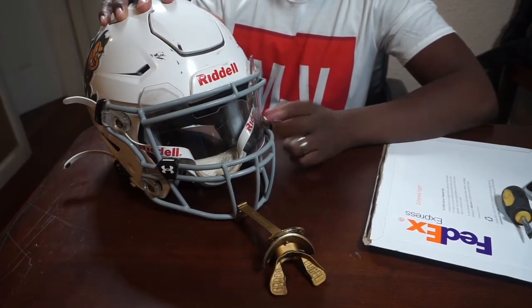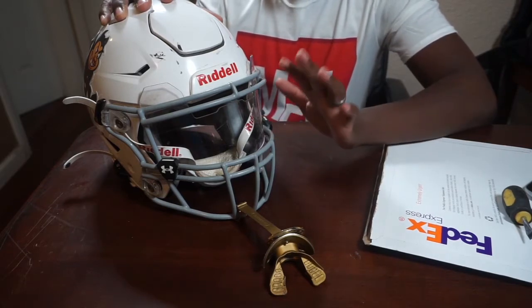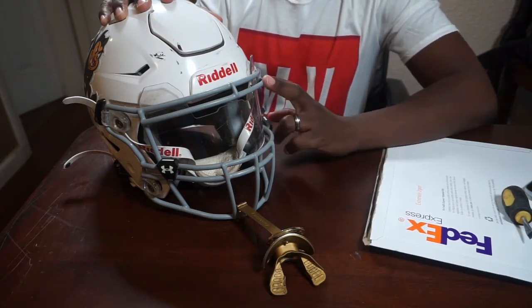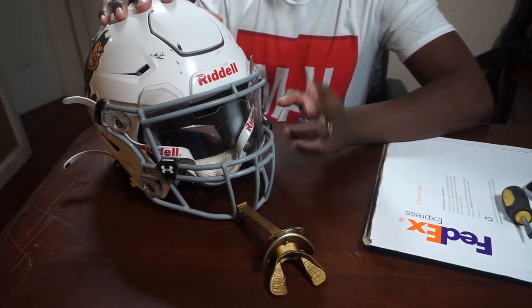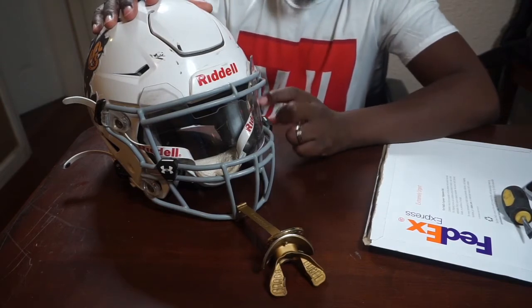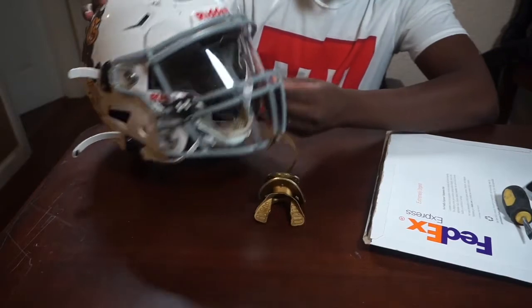Me personally, I want his eyes protected — especially with kids, their hands are really small and can easily get through helmets and damage his eyes. Deshaun Watson actually got kicked in the face because he didn't wear a visor and messed up his eye bad. We're rocking with the Under Armour visor this year — nice quality, holding up pretty good.